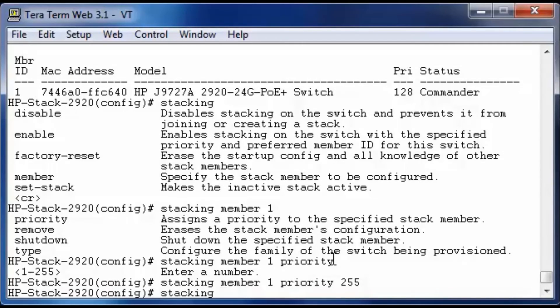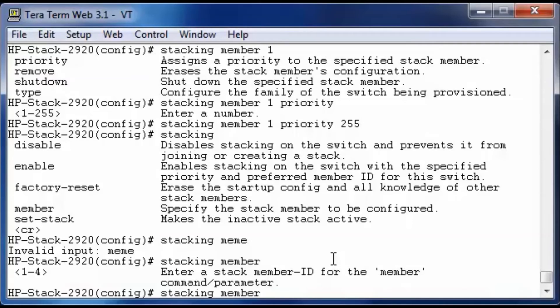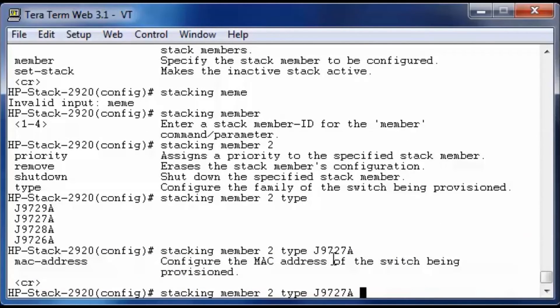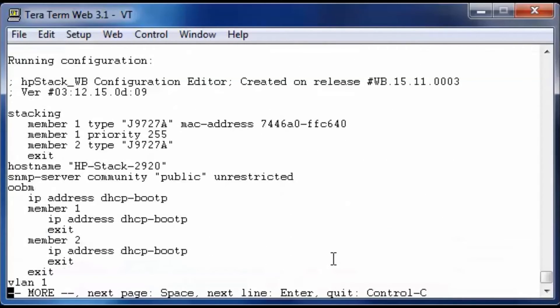Let's take a look at other stacking options. If you want real control over the stack, you can pre-provision or pre-configure the members. Let's provision member 2 and see what options we have. You can set the priority, remove it, shut it down, or configure the type — the type corresponds to the product numbers of the different 2920 options. In this case we're using a J9727A. You can also configure the MAC address, but we will leave that as is. After saving the configuration, the stacking configuration is now complete: member 1 is configured with type, MAC address, and priority, and member 2 is pre-provisioned.